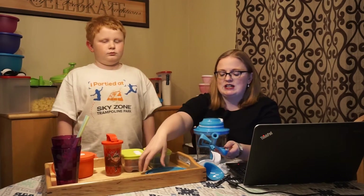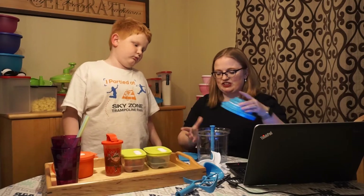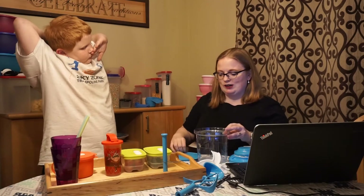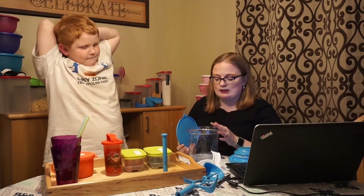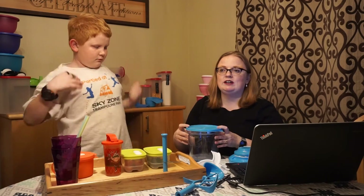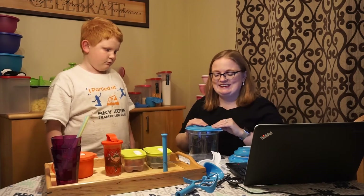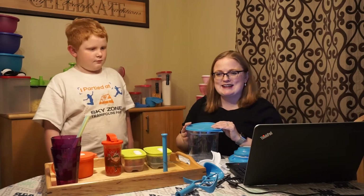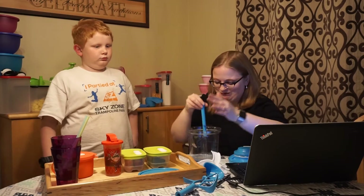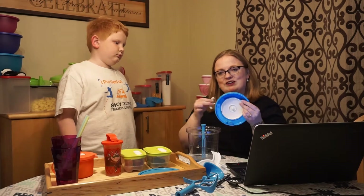It's super easy to use. If you mix something up and decide you're not going to eat it all, it comes with a seal — I've called them lids for years, but Tupperware has seals; lids are like on top of pans. I have to get used to that now that I'm a consultant — I have to be technical.